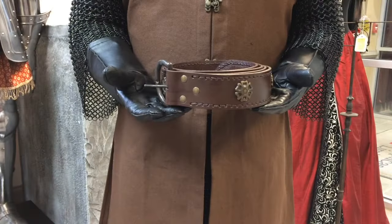In this video, you'll be shown how to properly tie and wear a medieval belt.